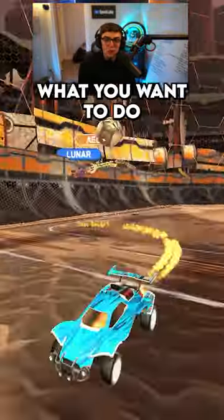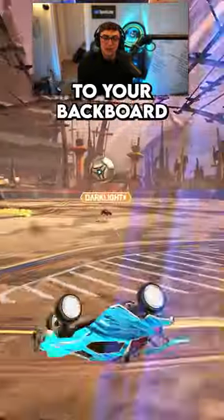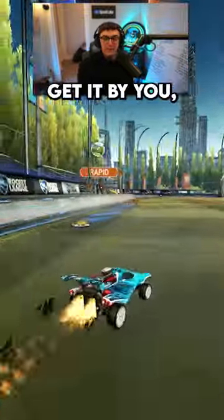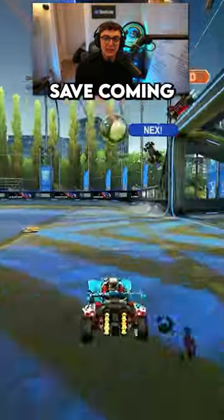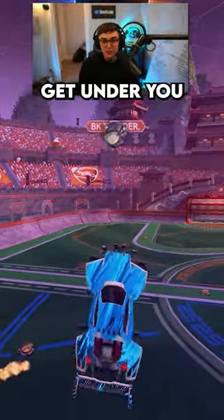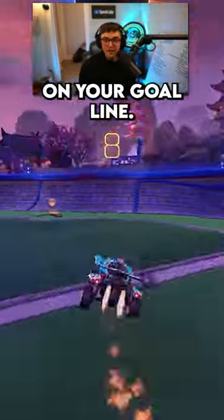If you have a teammate behind you, what you want to do is try to force the opponent to take it to your backboard by covering the low option. That way, if they want to get it by you, they have to take it over you and your teammate will have an easier save coming off the backboard. And that's safer than if you let the person get under you and then they could go for a flip reset or take a 50-50 on your goal line.